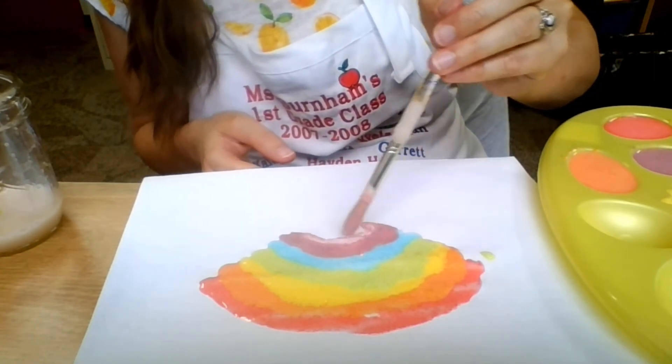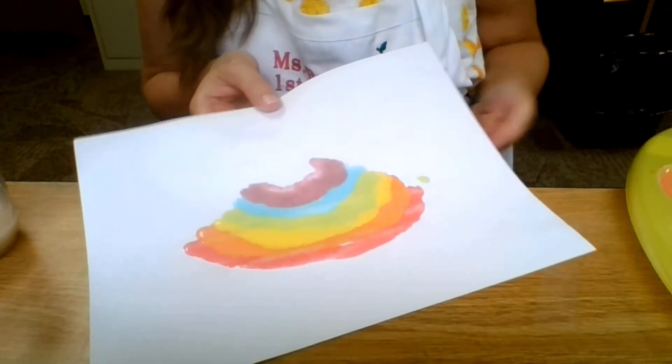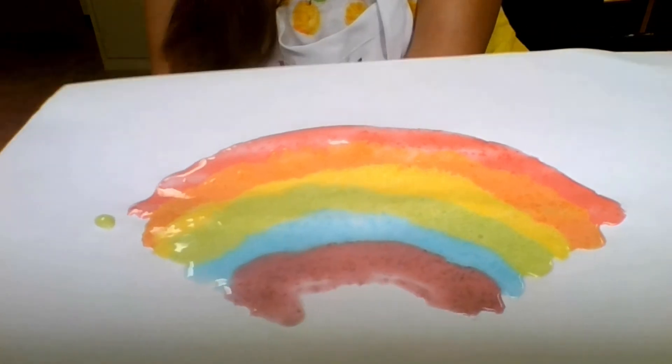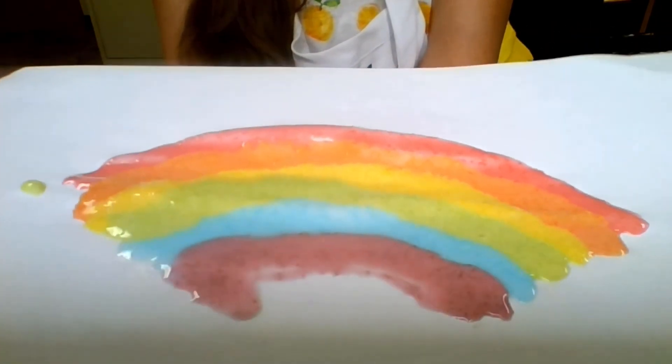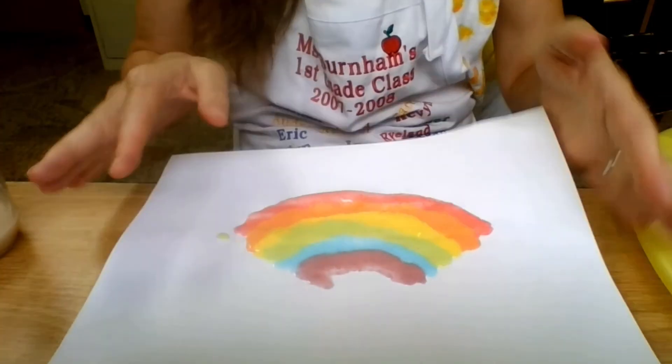And there you have it — that's how you make scratch and sniff paint. And there's my rainbow. Now it has to dry, and then when it's dried with all that thick texture, it's going to smell so good. So if you want the recipe again, just look down in the description and you can check and see how that scratch and sniff paint is made. Have a great day.